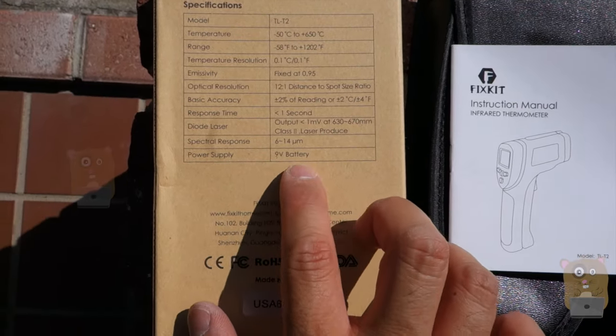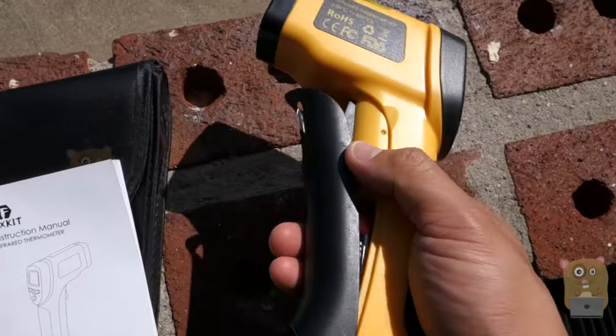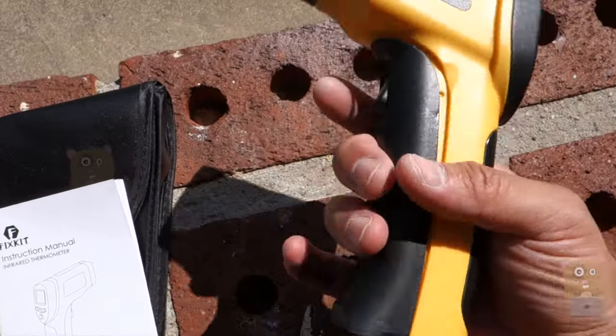It also came with a 9-volt battery. Here's the unit we replace inside — it's located in a compartment right below the trigger.